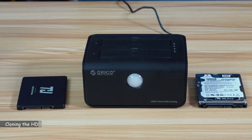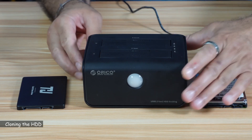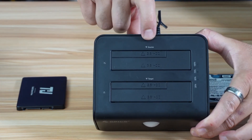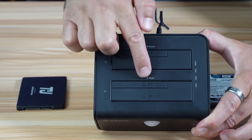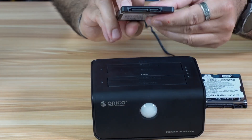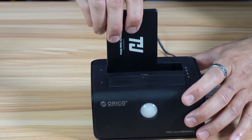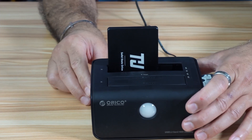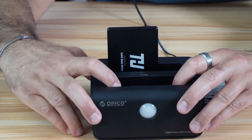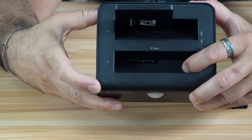Now let's install the hard drives into the bay and I'll show you where to install the source and the target drive. It is clearly indicated on the top of the box — the source should go here and the target should go here. Let's install the source first. It installs in this way — these are the openings, put it like this and just push it in and it will be installed. Let me show you the pins up close that are in the bay. You can see the pins here in the bay — this is where the drive goes.